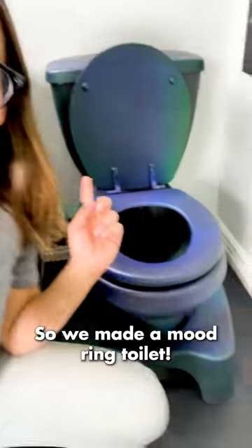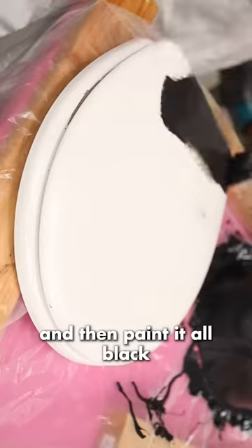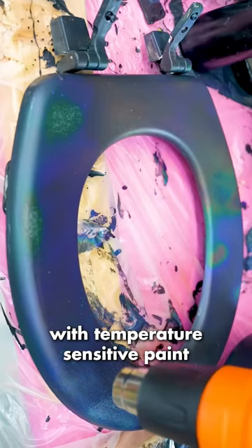I've always wanted to know the mood of my butt, so we made a mood ring toilet, which turned into a whole mood ring bathroom. First we had to take out the toilet, and then paint it all black, and then spray it with temperature sensitive paint.